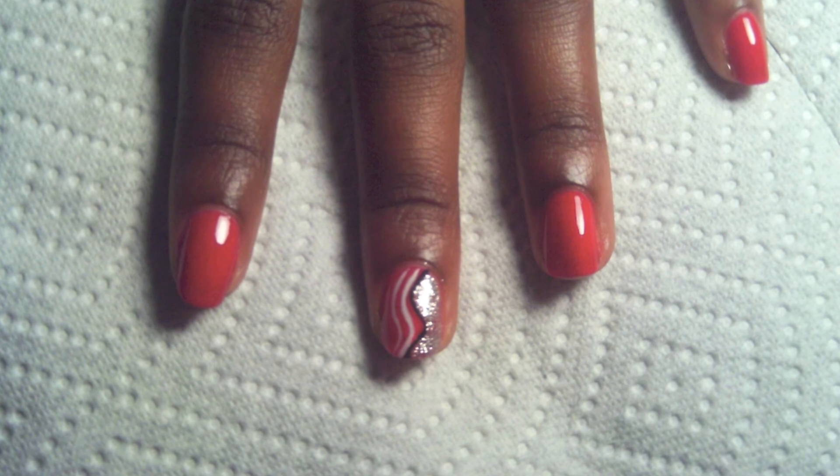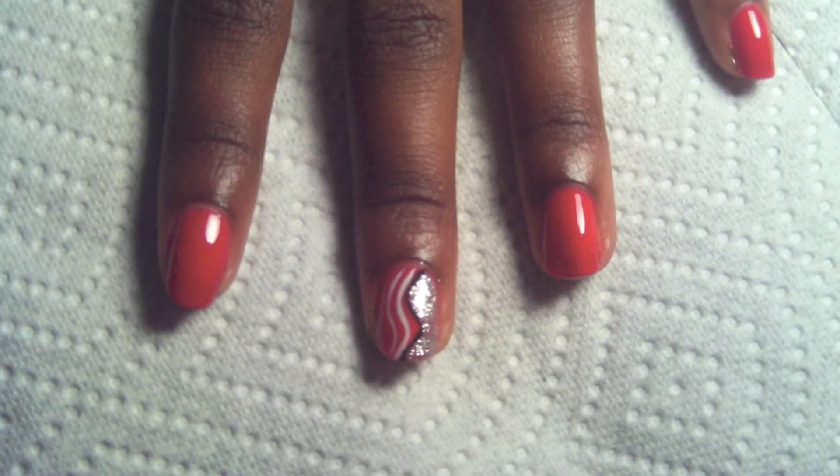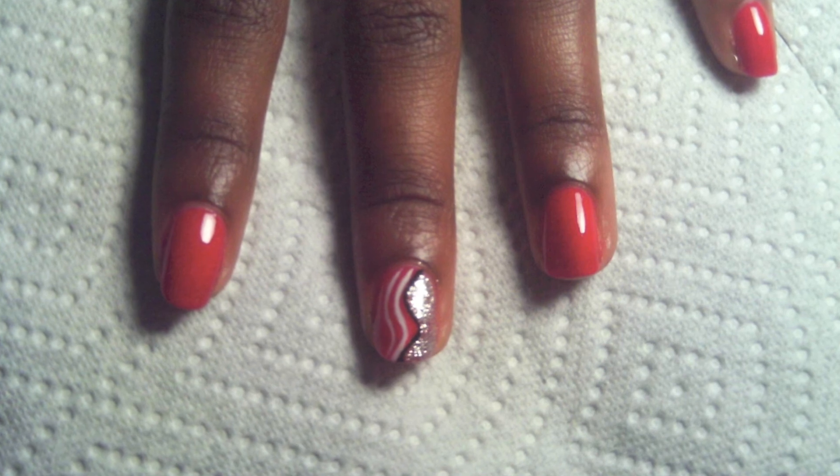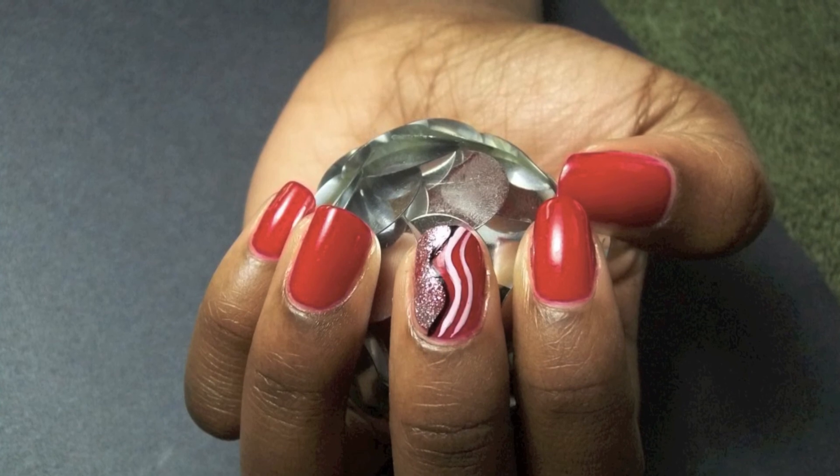To complete the look, we will use white nail polish with a striper brush, and there you go. This design will surely sparkle.